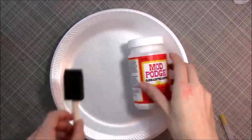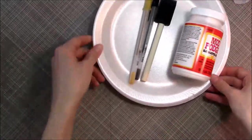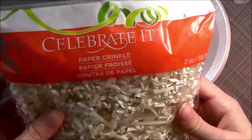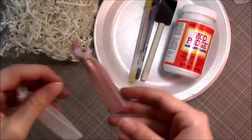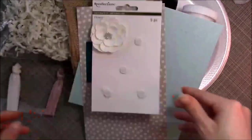Hi guys! Today I'm going to show you how to make Bridesmaid and Maid of Honor invitations — or Matron of Honor, whatever. And this is a cool idea. It's kind of inspired from Pinterest, kind of inspired just from gathering a bunch of ideas and merging them together.